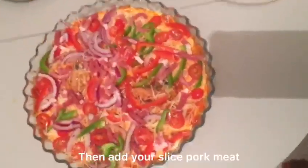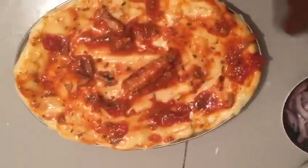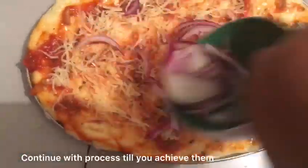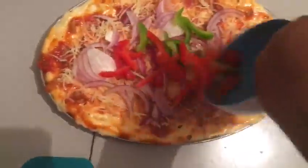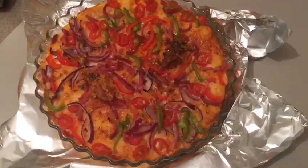Rub oil or butter in your pizza pan so that it won't get burned easily. Then go ahead and spread your dough onto the pizza pan. The ingredients will be listed in the description down below.